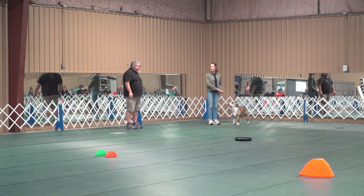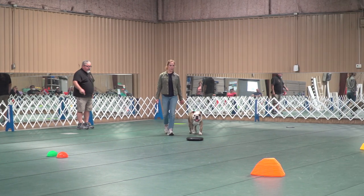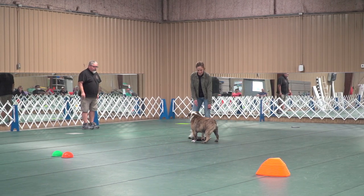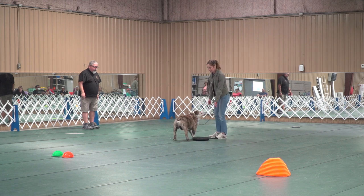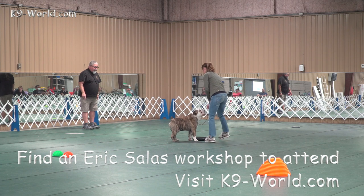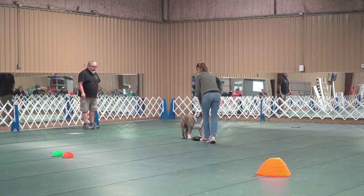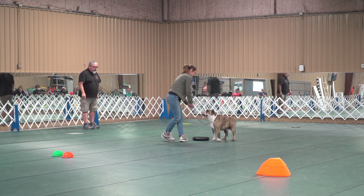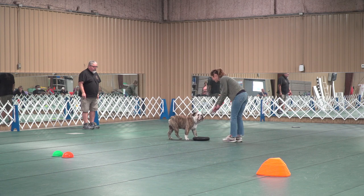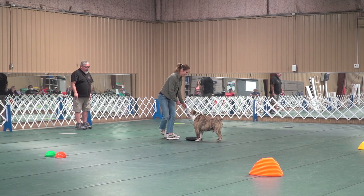No eye contact. Still have a treat in there. Nice and slow. Look at that, guys. Watch your eye contact. Touch. Touch. Touch. Let out more lead. Don't pull on the lead. He knows exactly what you want. Here's the stubborn part coming in.